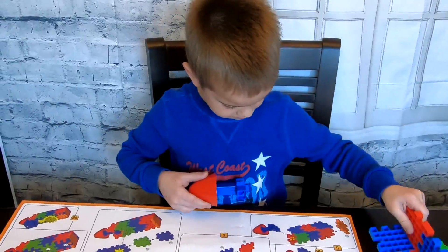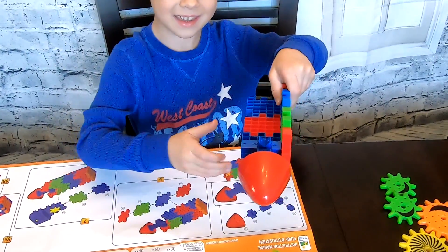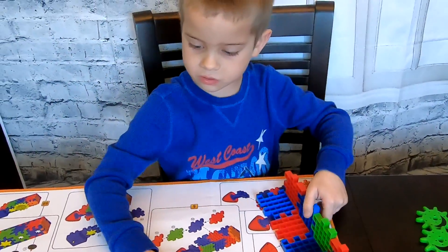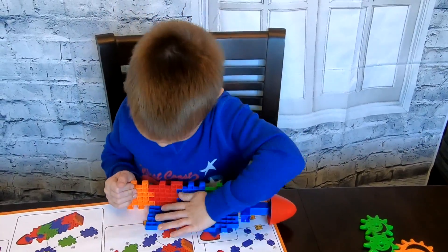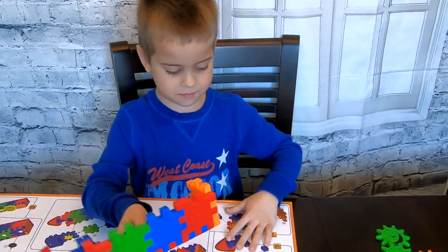Now we need this back. Ta-da! It's in. Now it says we need an orange one — so this one right here. Put it like that first, then turn it. There, I did the back.